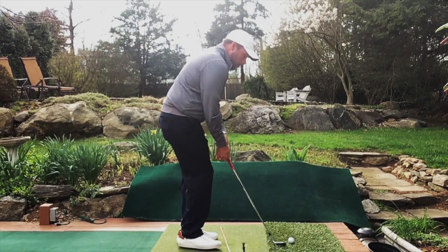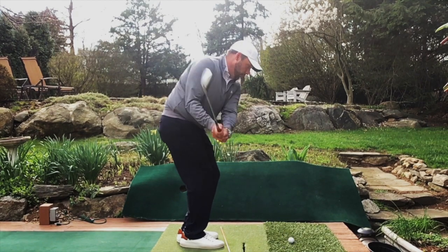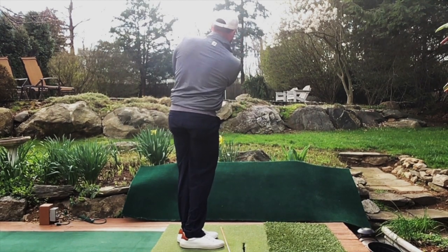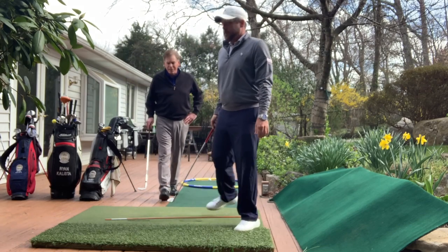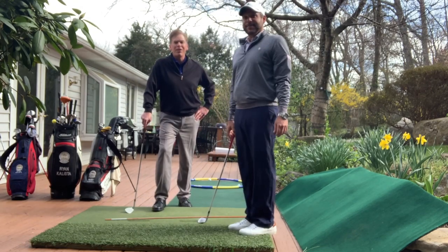Go ahead and take a look at the pin and hit a nice low pitch. Great shot Ryan! So hopefully you can take these tips out to the golf course — we look forward to seeing you out there.